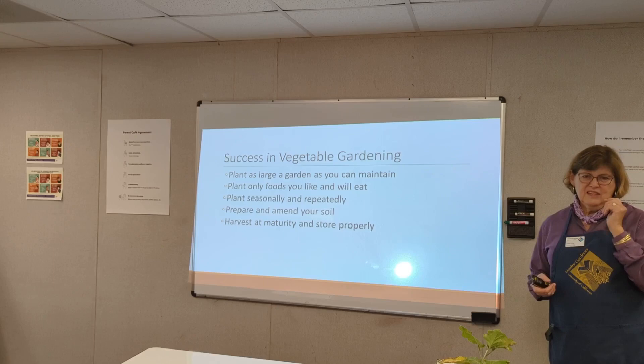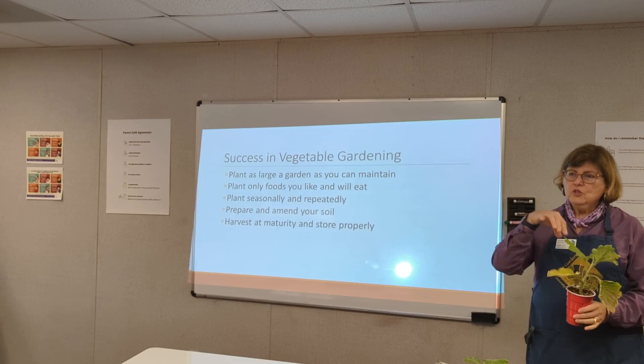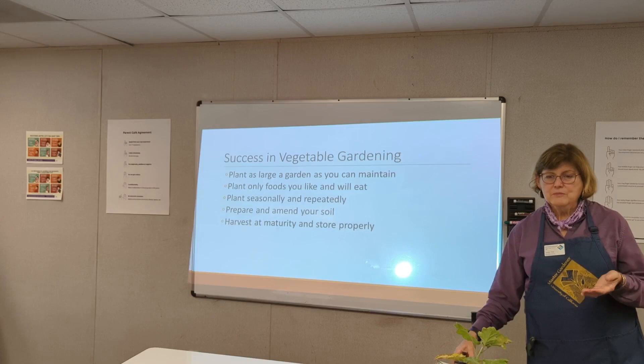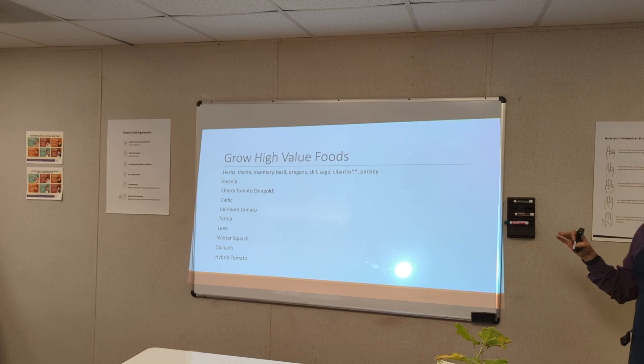It gives you a range — 10 to 20 tomatoes depending on what you're doing, including preservation. Prepare and amend your soil. When you harvest and you're done with a plant, take it away, put mulch and compost in the hole, give it a little stir, and replant immediately. That way you keep things going and you're adding compost, just as nature intended. Grow high-value foods — as an engineer, Mel identified the things you spend the most money on at the store. Herbs: you can spend a lot of money on herbs, and they're easy to grow.